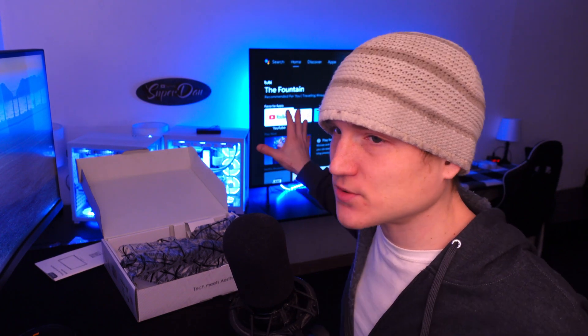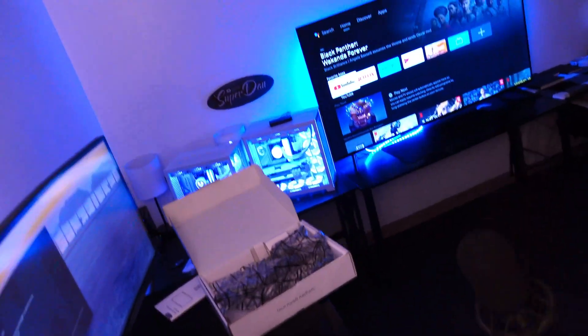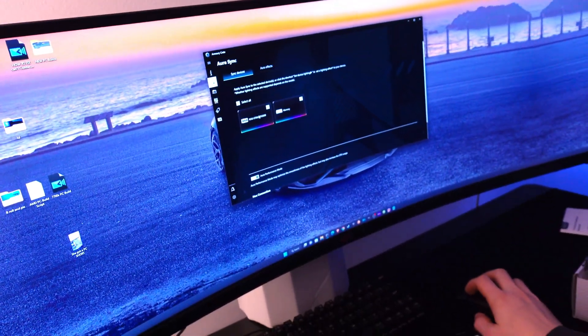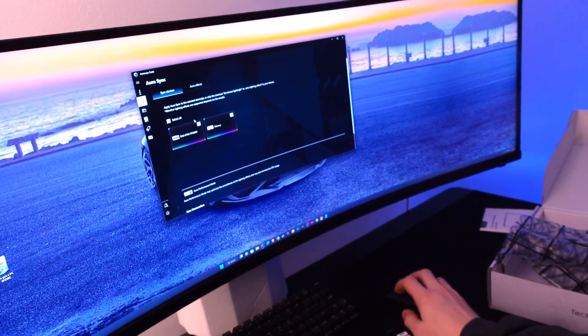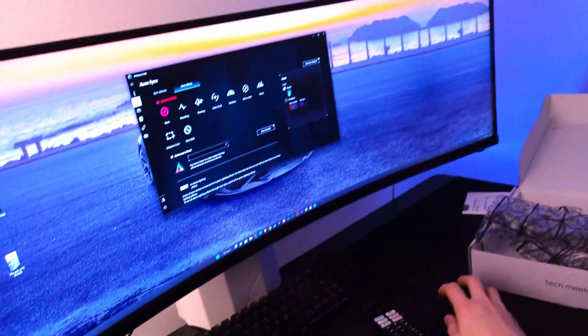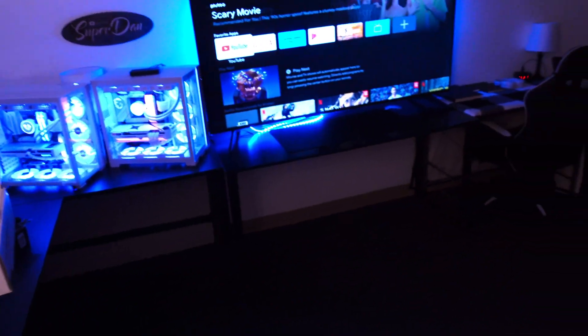I figured out a way to use ASUS's Armory Crate with the MSI motherboard, and I'm actually being very serious right now. I'll open it up and show you — you can see this is the ROG Strix RTX 3090. We're going to go to Aura Effects, and I'm going to change it from blue to red. You saw that, right? See how it's red now.